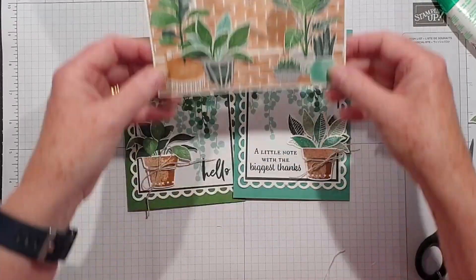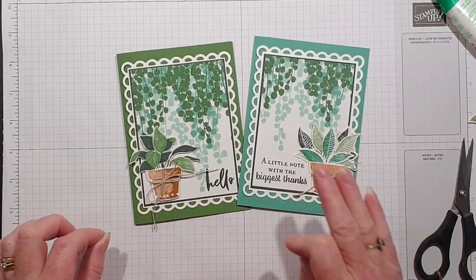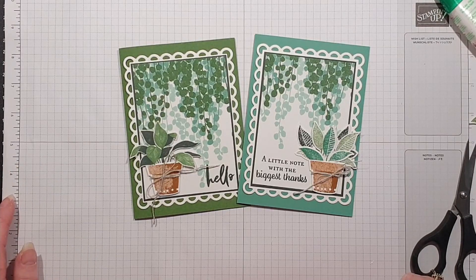So thank you so much for watching — I do appreciate it. Click the links below to go to my shop if you're interested in buying any of the items I've shown you today, and I will be back next week with another project. Thanks and bye for now!